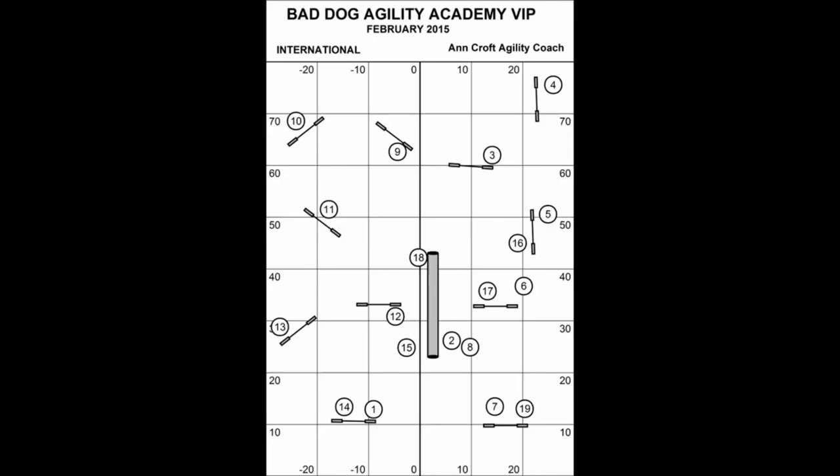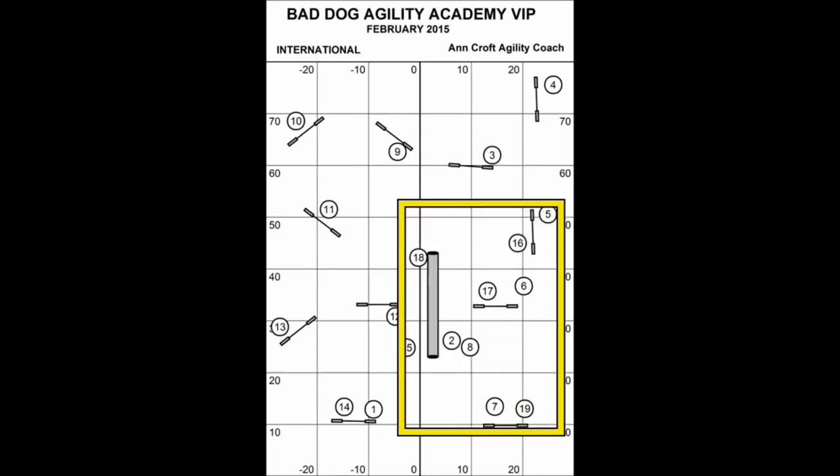If you want to use even less space, you can set up these three jumps in the tunnel and practice the sequences that we're going to be analyzing in this video.